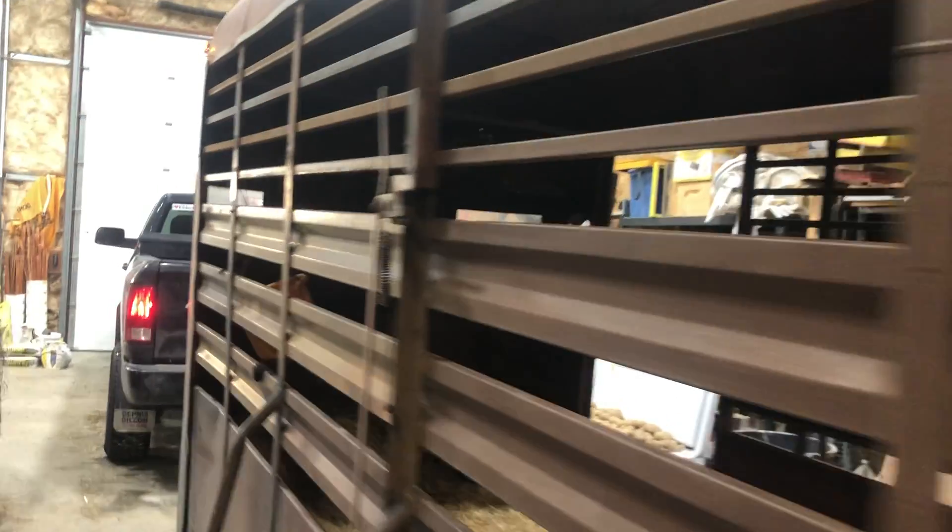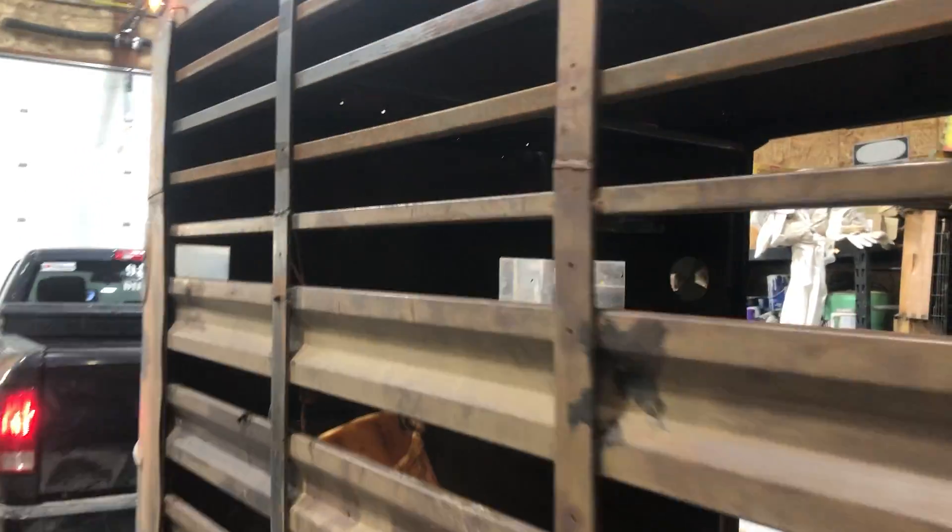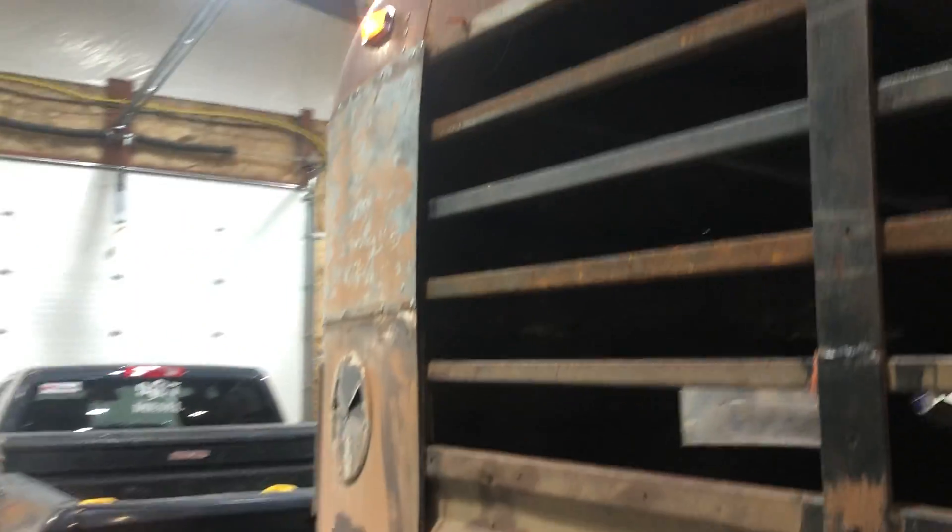It's great to have a mechanic here fixing this. The camera is great and the lights are great. It's 15 below outside and we're working away in the shop today — that's what we're doing.